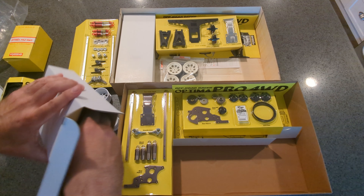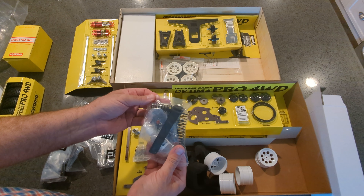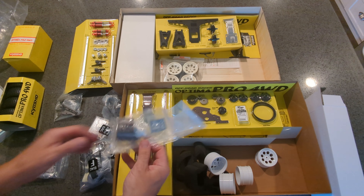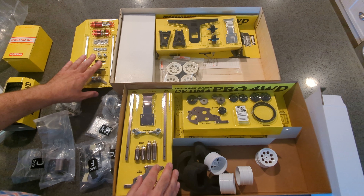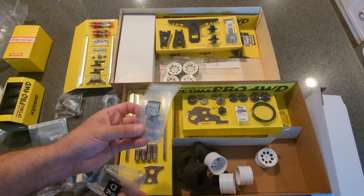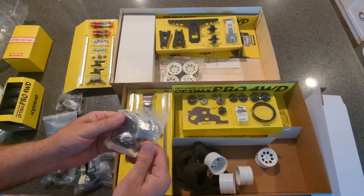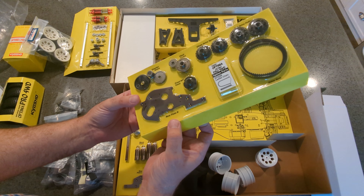The new kit does include foams. You can see the springs are still black but they're a larger diameter than the original ones. All of the parts are anodized in that gun metal color. Here's the rear motor guard. This one comes with full bearings — I believe the original also came with full bearings. They give you spare parts, which I don't think they do in the original. Got some aluminum hexes, which we also get in the original. Obviously the gearing is going to be different.